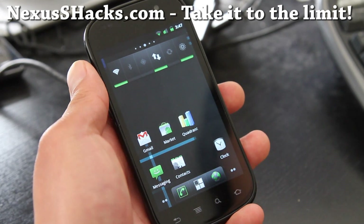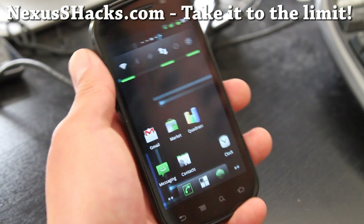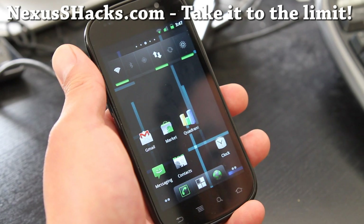Hi all folks, this is Max from nexusshacks.com. I've been trying to find a really good setup for the Nexus S4G, and I finally found it.